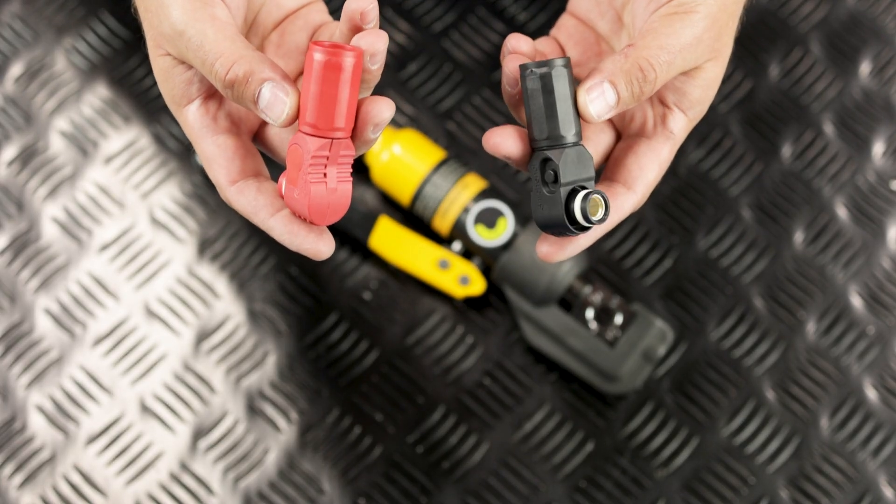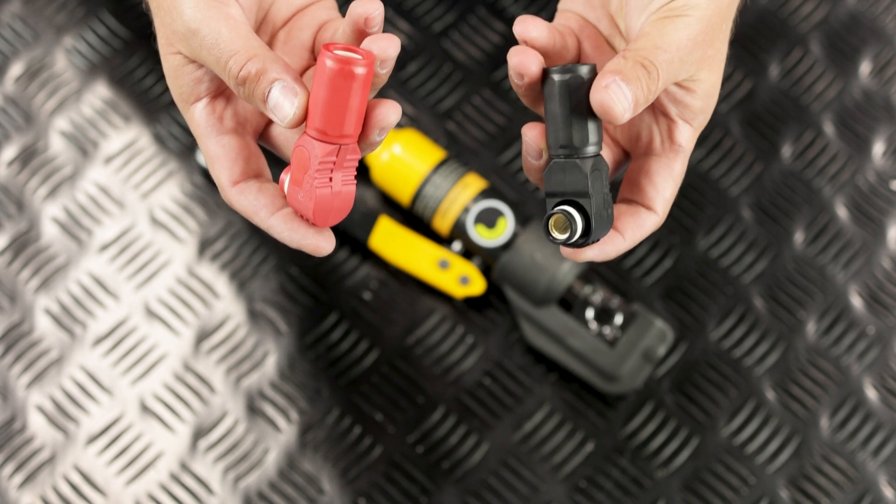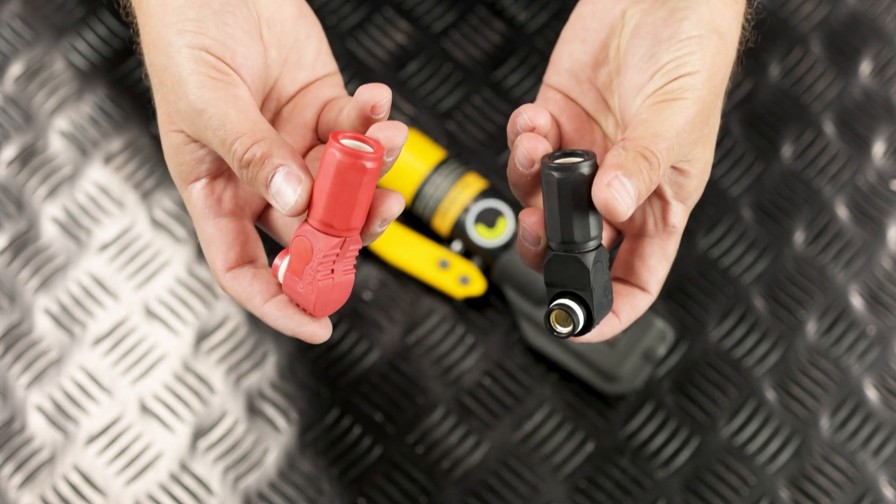Let's look at the Amphenol connectors on the Haltech Nexus R5. These are used for the main power and ground for the PDM functionality. Using the selection chart in the quick start guide, we'll see that a 50 millimeter squared die set is needed to crimp the one gauge wire, so let's go ahead and install that die set onto our crimper.